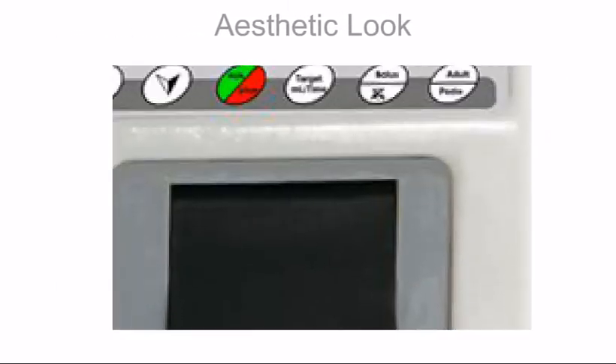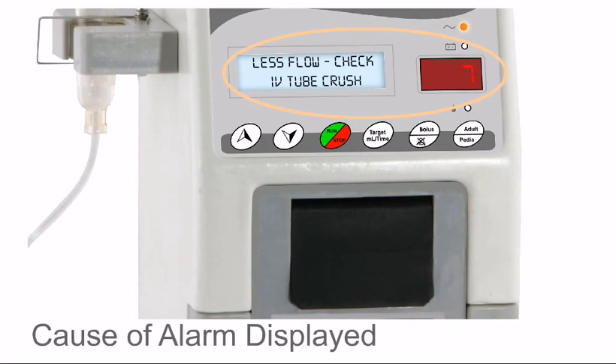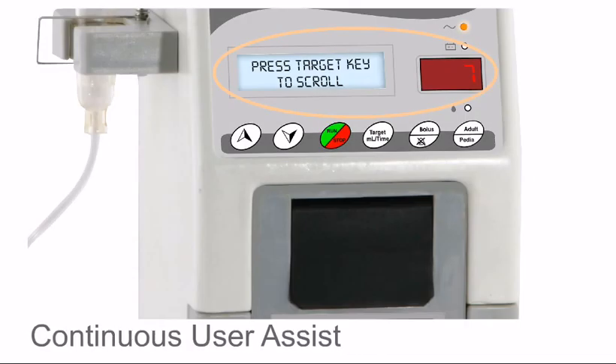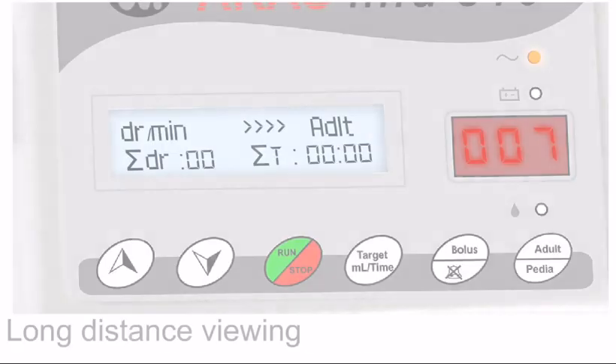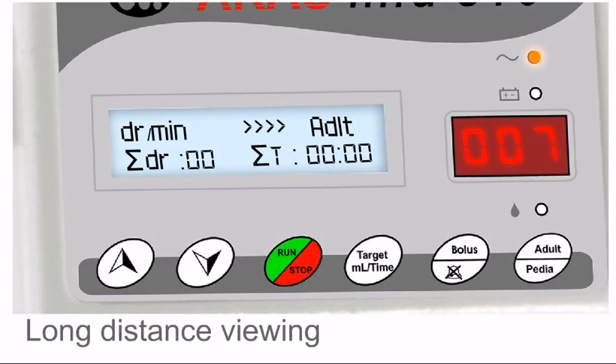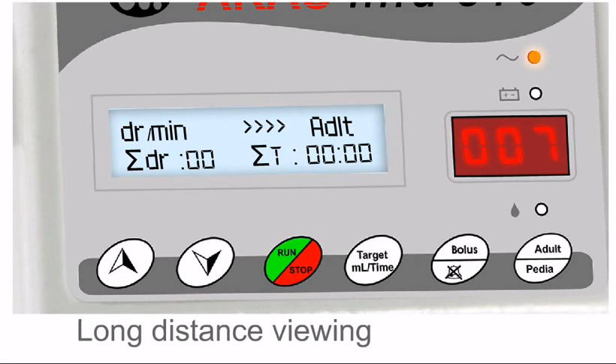Arcas Info 510 has a unique combination of LCD and LED interface for displaying more information. Causes of alarms are indicated with a continuous user-assist menu to guide the operator. The LED interface allows long-distance viewing from more than 15 feet, even in dimly-lit ICUs.